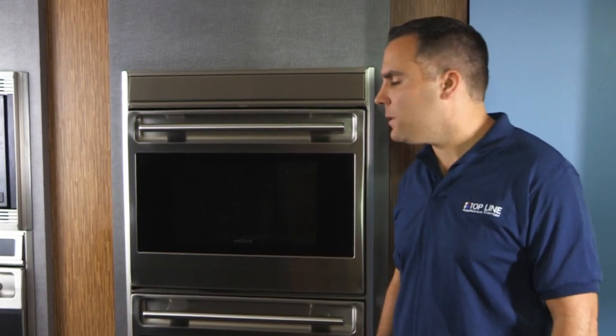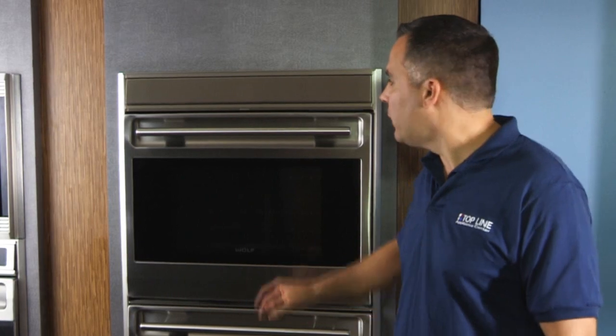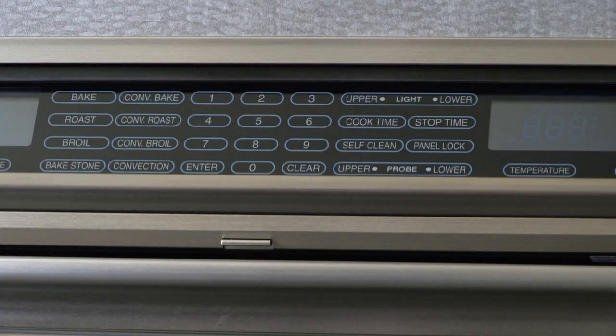This one that we're looking at here is going to be their L-Series. Basically what that gives you is convection in both ovens, the upper and the lower. It's also going to give you this control panel that flips open — it's a nice clean look when it's not in use.